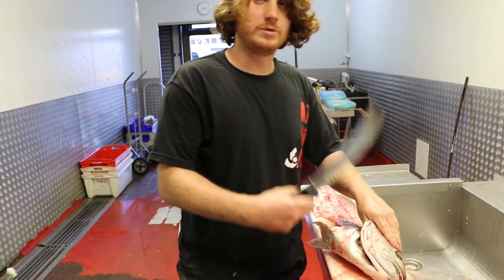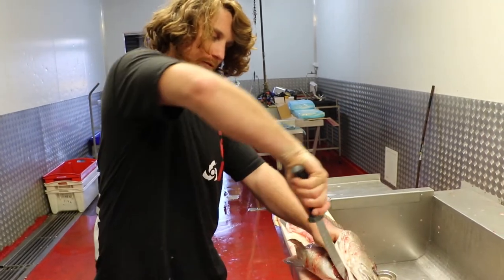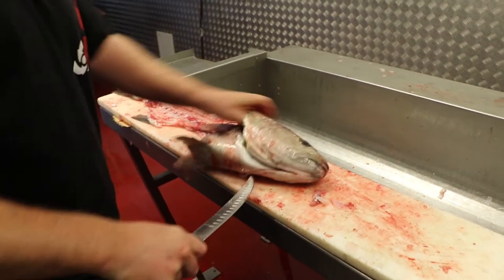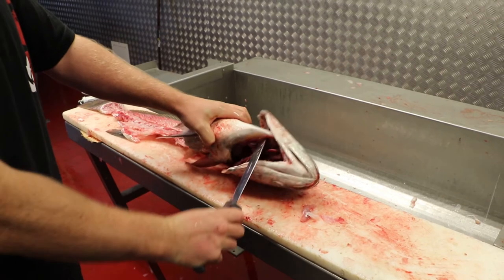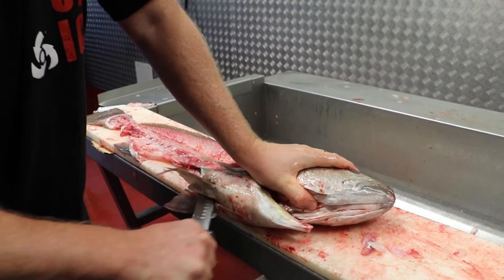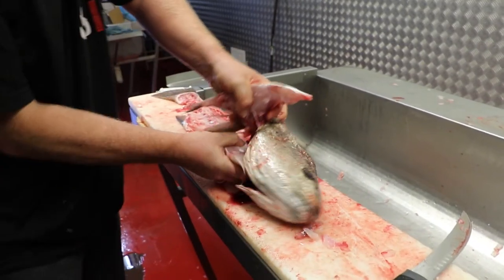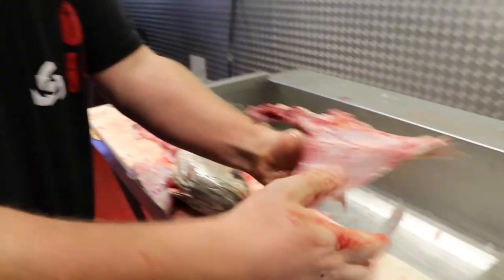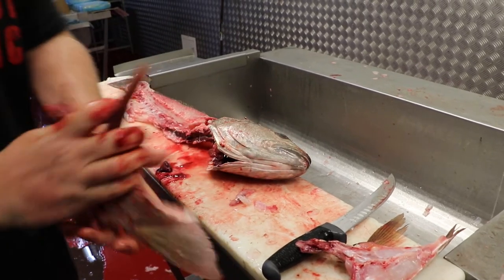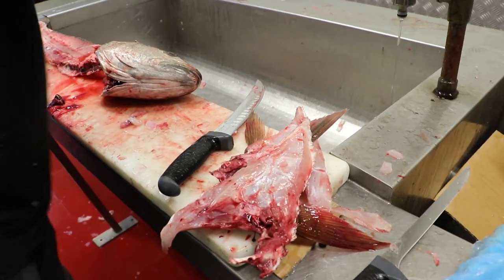So we've got the jewfish head here. We'll show you how to take the jewels out of the middle of the head — the otolith — and also how to utilise the wings. First, free the gills up underneath there and then separate the gills from the wings on both sides. Get the knife in here and just slice that in half, then pull those wings out. They're great on the barbecue plate, or you can remove the skin, scale them with salt and pepper and deep-fry, shallow-fry, or roast — there's lots of nice meat in there.